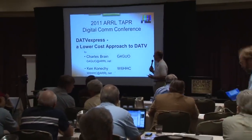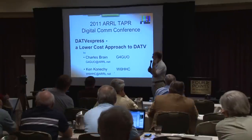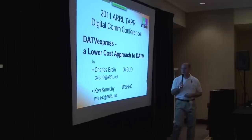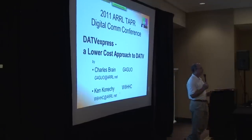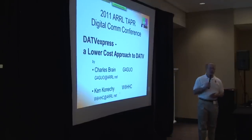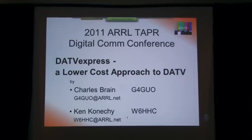And we also have Ken, W6HHC. And Ken, your QTH? Orange, California. So we've got Charles and Ken presenting to us remotely, and you are coming in loud and clear here in the conference room. They're going to talk about DATV Express, a lower cost approach to digital amateur television. Take it away, Charles and Ken.